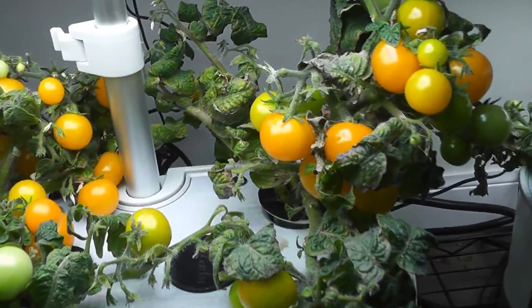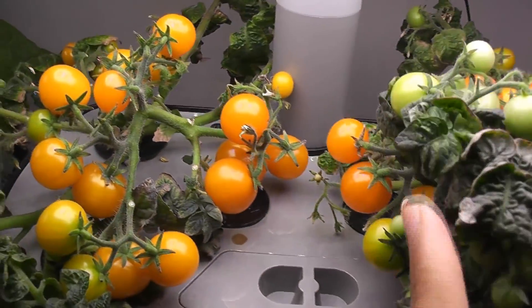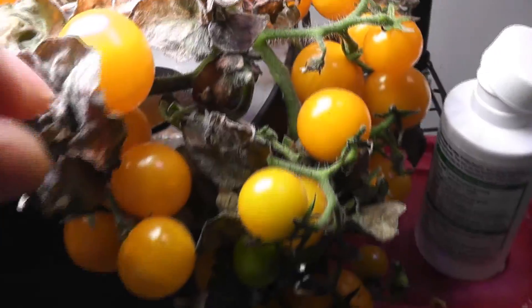Day 108: lots of tomatoes are ready to harvest in both gardens. Now all the plants are looking similar. Day 129: all the tomatoes are ripened and ready to harvest. Plants started drying up and have reached their end of life.